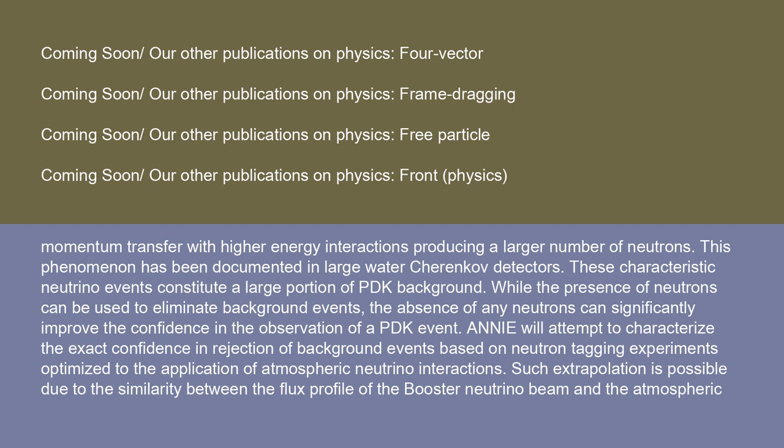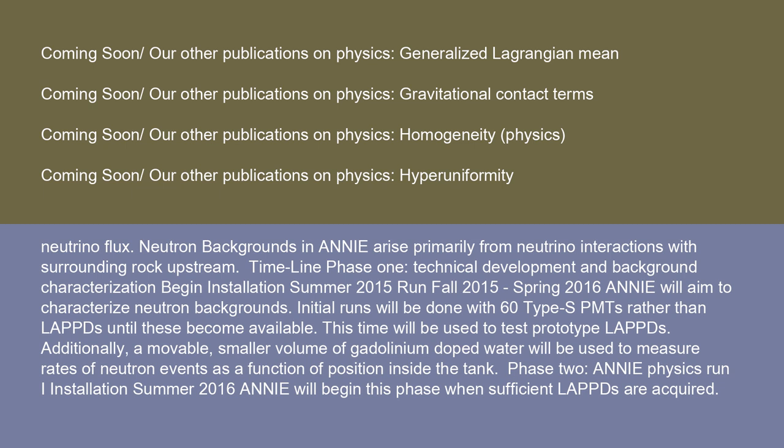Such extrapolation is possible due to the similarity between the flux profile of the Booster Neutrino Beam and the atmospheric neutrino flux. Neutron backgrounds in ANI arise primarily from neutrino interactions with surrounding rock upstream. Phase 1: technical development and background characterization — begin installation summer 2015, run fall 2015 through spring 2016. ANI will aim to characterize neutron backgrounds. Initial runs will be done with 60 Type-S PMTs rather than LAPS until these become available. This time will also be used to test prototype LAPS and a movable, smaller volume of gadolinium-doped water to measure rates of neutron events as a function of position inside the tank.